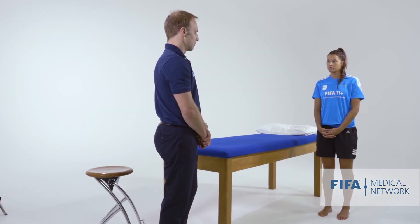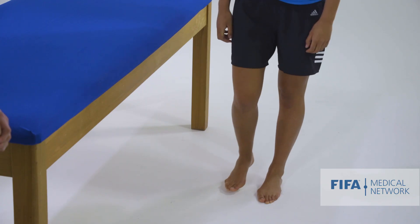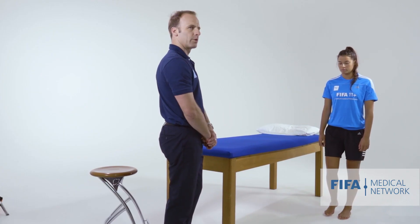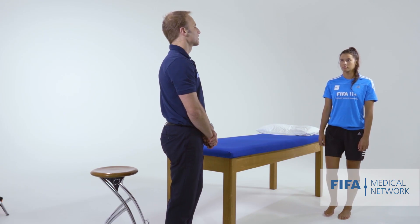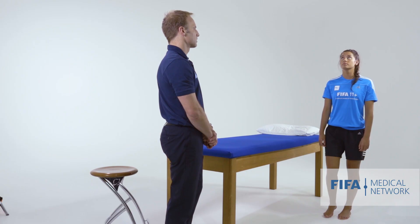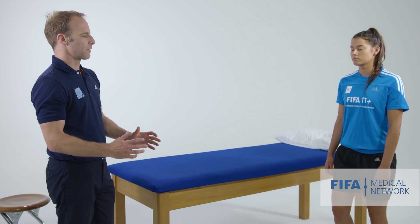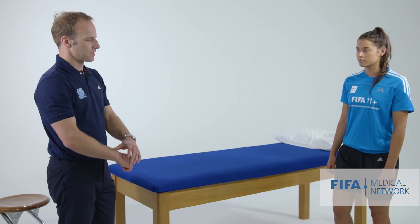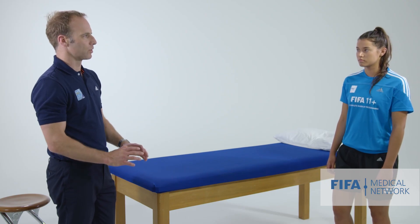We're also going to get her to stand on one leg for a general assessment of balance and proprioception. Look at the ceiling. And then can you balance with your eyes closed? All of those things make balancing progressively more challenging, and if the athlete has impaired proprioception, that may be important.